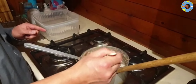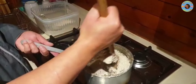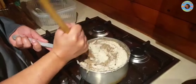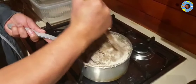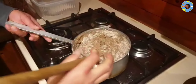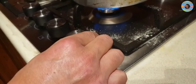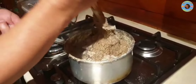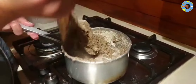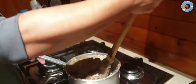You can put it on the bottom of the bowl. I will put a little bit of gas.